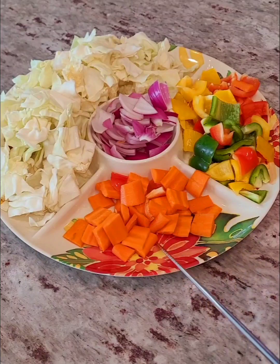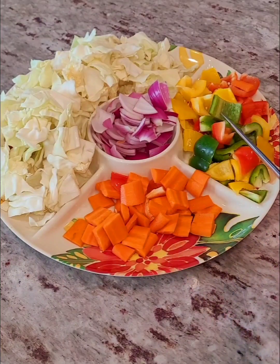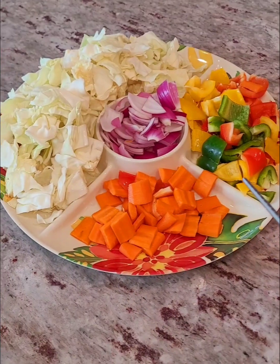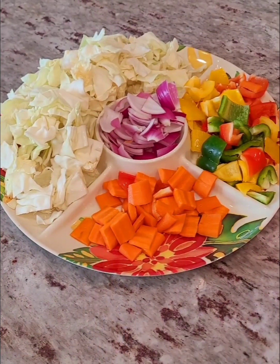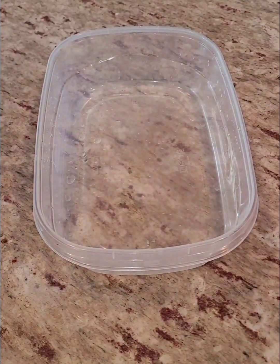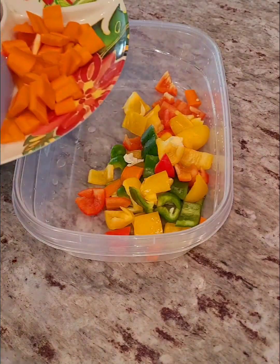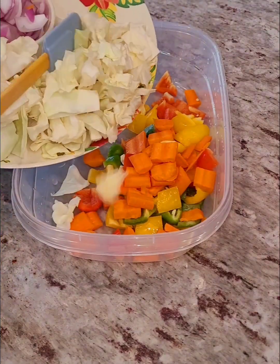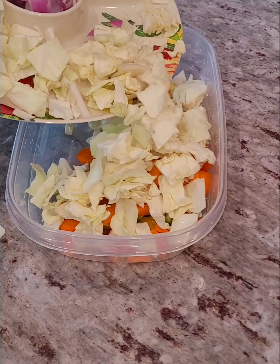Here I have my ingredients on this tray. I have some carrots, bell peppers, onions, and then some cabbage. I'm using a lot of cabbage — more than all the other ingredients — it's actually like a cabbage fry. So I'll bring another bowl and pour in all the vegetables that you have cut: the carrots, the bell peppers, the cabbage, and the onion.